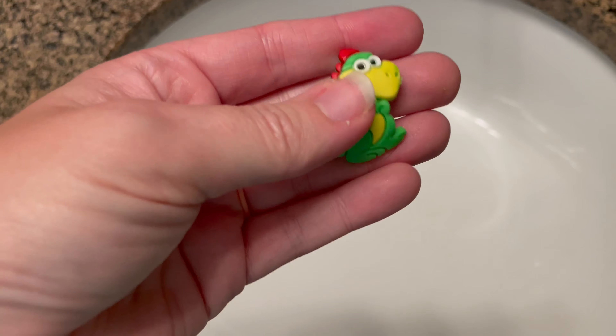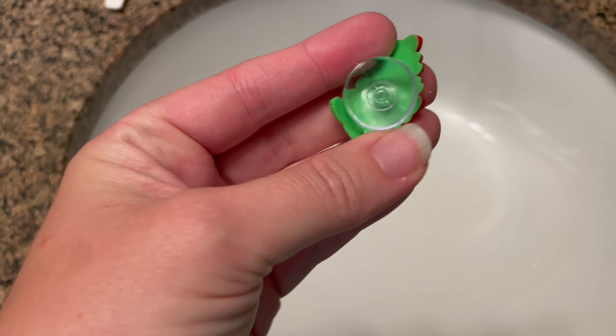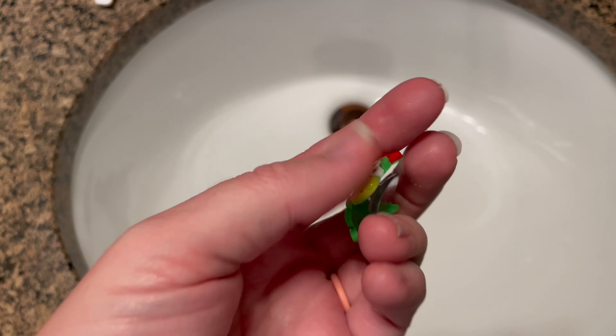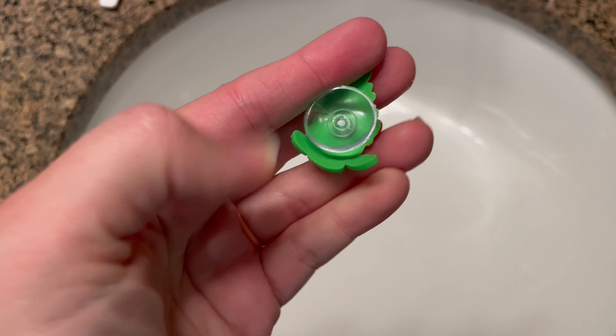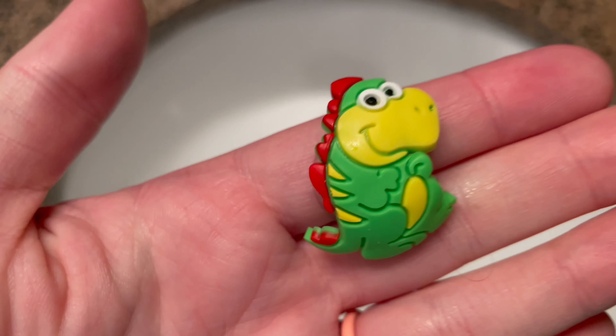And of course, the best part — the cute little guy that came out of the dinosaur bath bomb. I love these. My kids are going to love them too, because then you can stick them to the glass on the shower or the bath, the back tiles. The kids are going to love these.